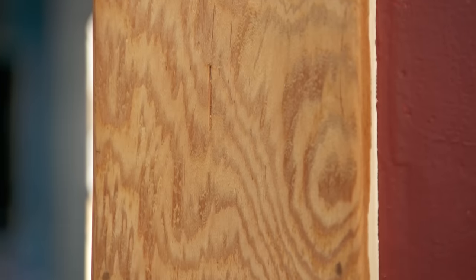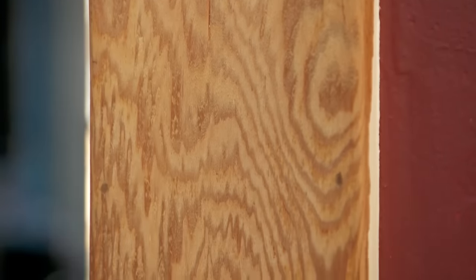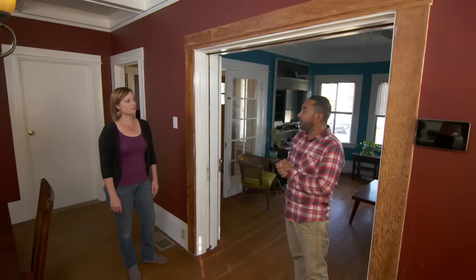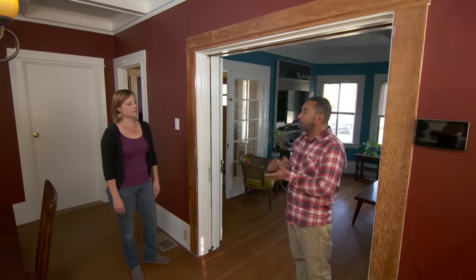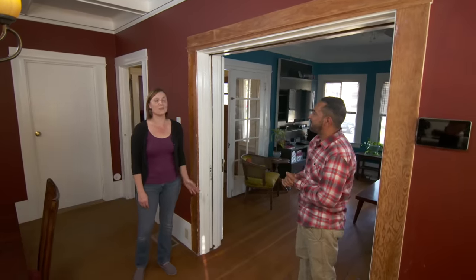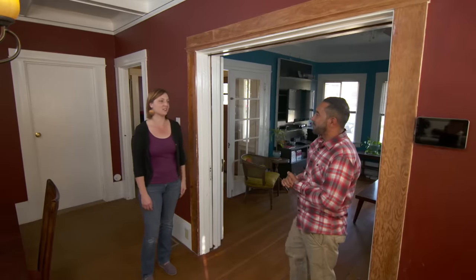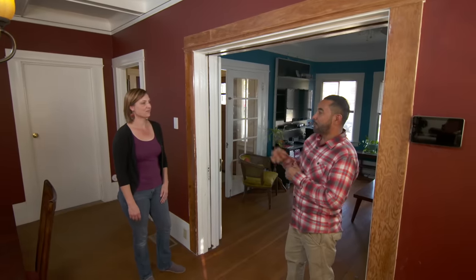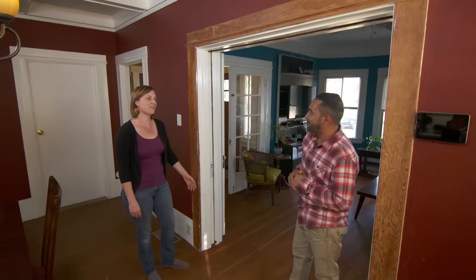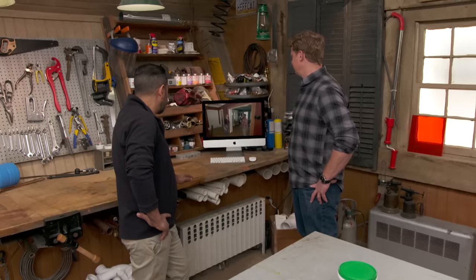Once you get it all prepped and stripped, lightly sand the whole thing, and I would suggest for finish a semi-gloss polyurethane — look for one with no VOC. I cannot wait to tackle this whole room — it's going to look great. I want to see this room when it's done, send me a picture. Thank you so much for coming to Sacramento.